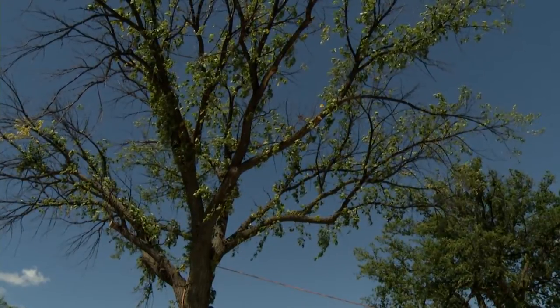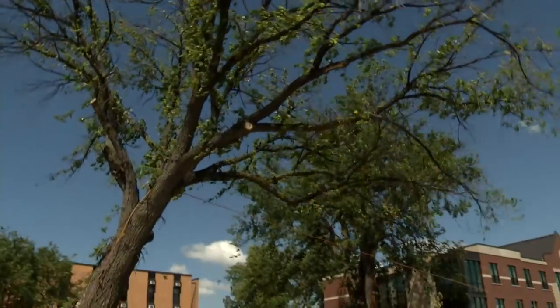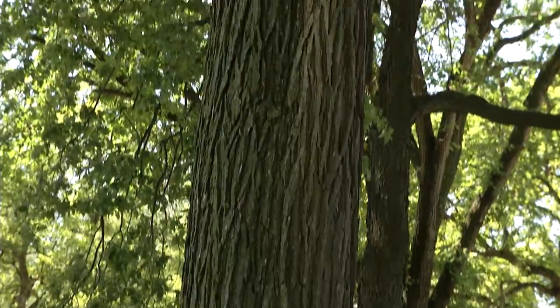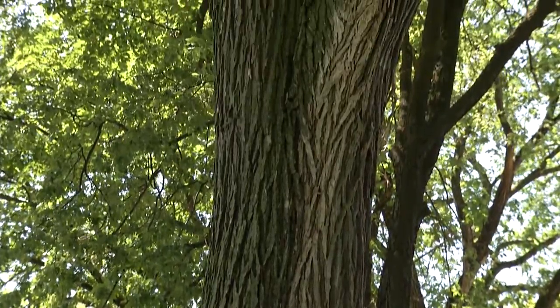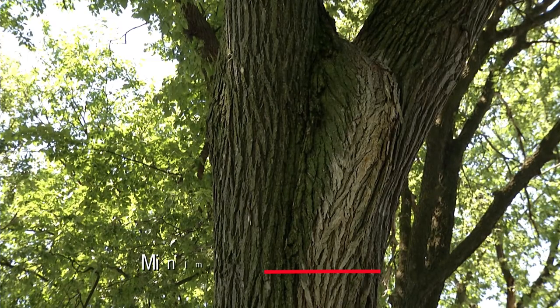Rarely do we need to determine the total height of a tree. Only when felling the tree and needing to know the distance of fall is total height of interest. Generally, we only need to know the merchantable height — the height of the top of the usable portion of the trunk. This height is based on a minimal top diameter: 10 inches for saw logs and 5 inches for pulp wood, or to a defect.